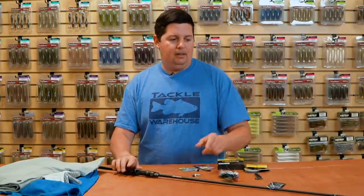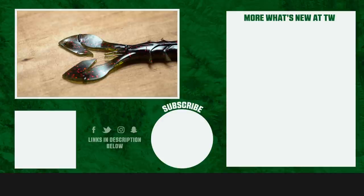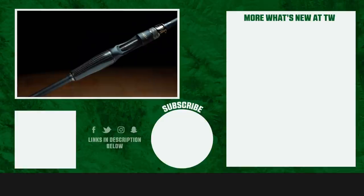Thanks for tuning in to this week's episode of What's New at Tackle Warehouse. For more information or to purchase any product seen here today, make sure to click shop or the link in the description below. If you enjoyed this week's video, hit the like button, subscribe to our channel, and let us know in the comments which one of these products you're most pumped about.